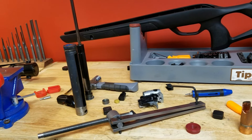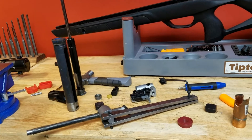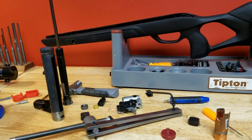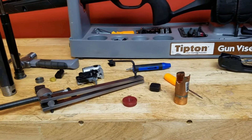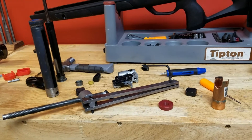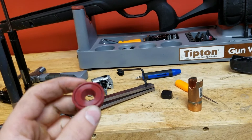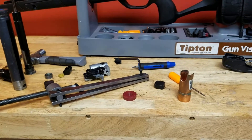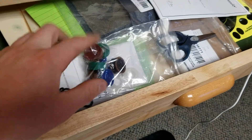That's basically the only complicated part to take your Gamo Swarm Magnum apart, and it also works for the standard Magnum and the Gen 2. The reason I did this was to do a main seal replacement. You can get a replacement seal at Custom Air Seals Australia — shipping's a bit rough but they've got a lot of cool stuff there. All the colorful seals are from them.